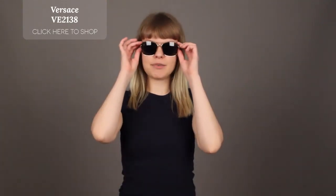So if you're looking for a really glamorous pair of sunglasses, just follow the links at the end of this video. Thank you for watching!